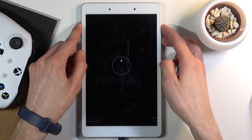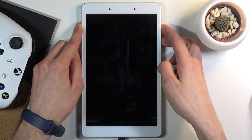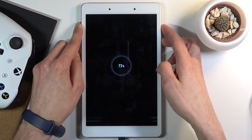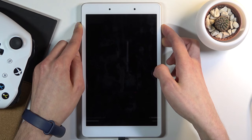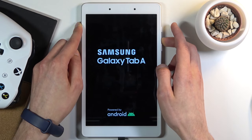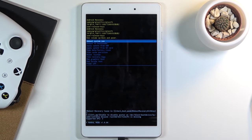Hold both of them at the same time, and when the Galaxy logo shows up, let go of the power key. If the Samsung logo doesn't appear in about 10 seconds, try again. As you can see, we're now in recovery mode.